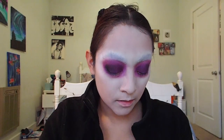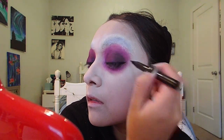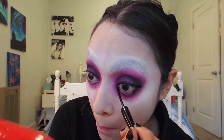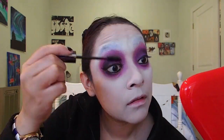Now, using my Kat Von D ink eyeliner, I'm going to give myself a nice thick wing on top. For my waterline, I'm going to use the Kat Von D lash liner to really get in there and make sure it's really nice and dark. Then I'm going to curl up my eyelashes and put a lot of coats of mascara on. I'll be using Urban Decay Precision mascara.